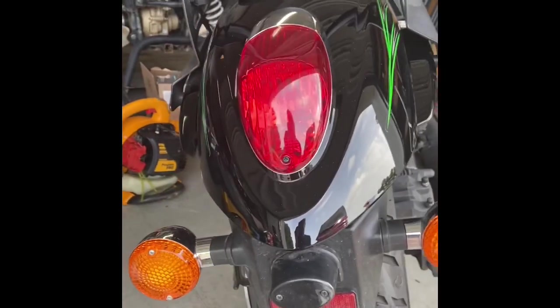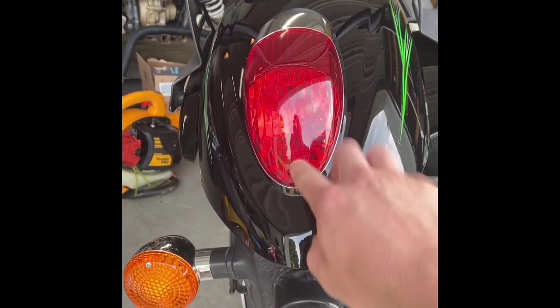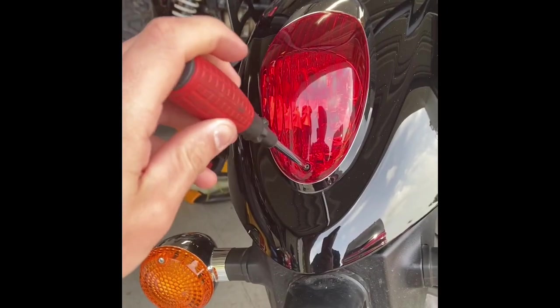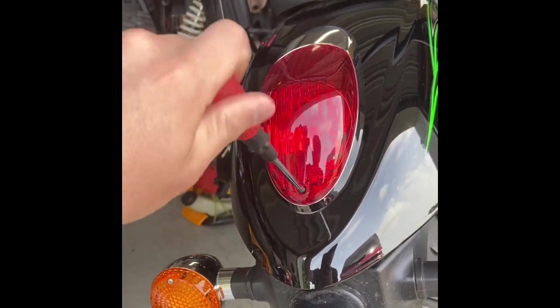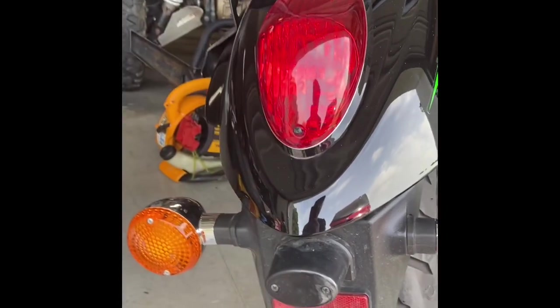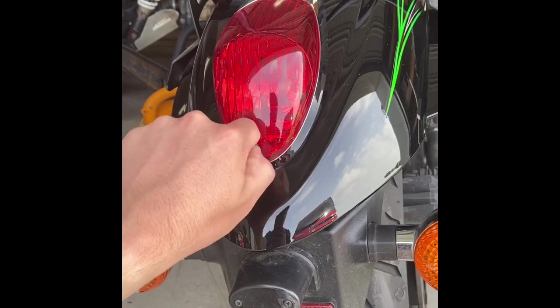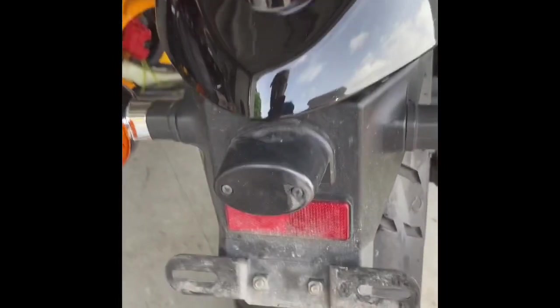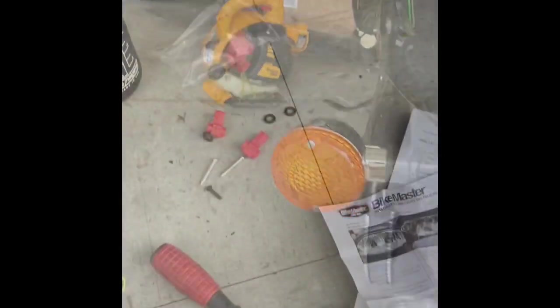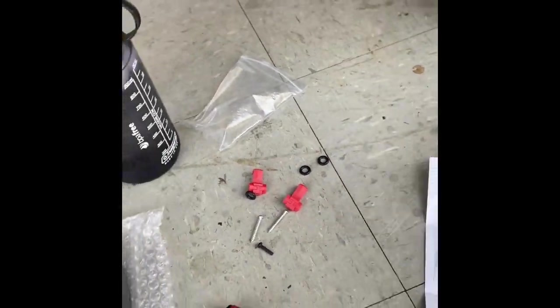First thing I'm going to do is take this bolt out and get this tail light lens off. Pretty simple, there isn't much holding this on. And just like that, that's out.